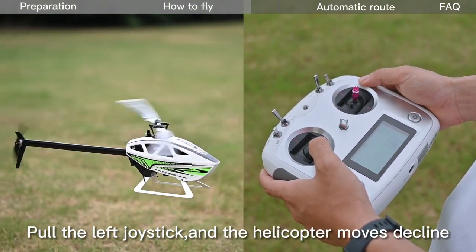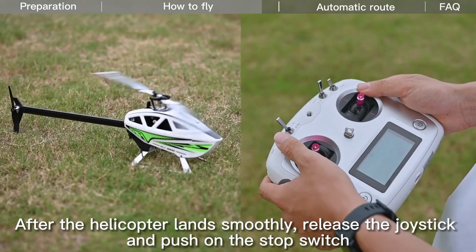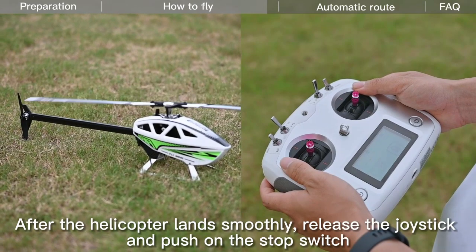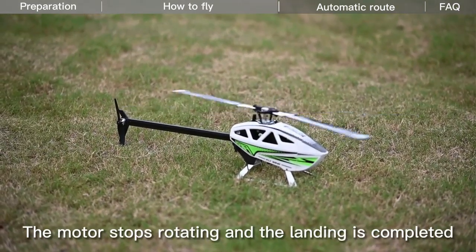Pull the left joystick and the helicopter descends. After the helicopter lands smoothly, release the joystick and push the stop switch. The motor stops rotating and the landing is completed.